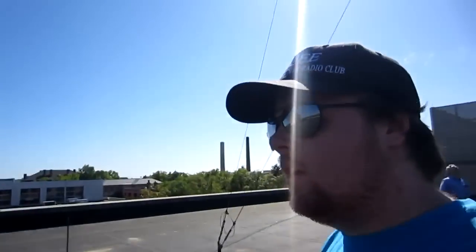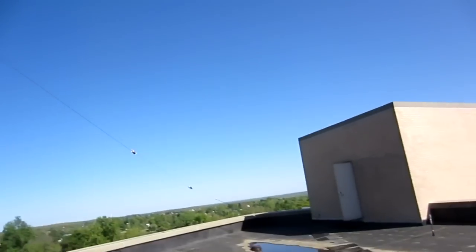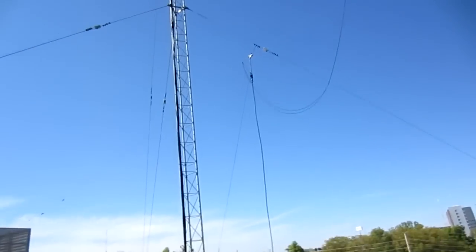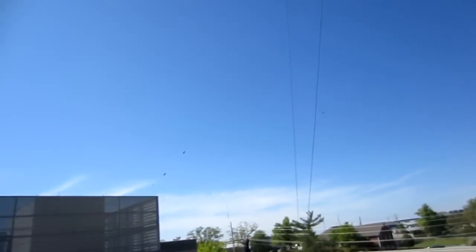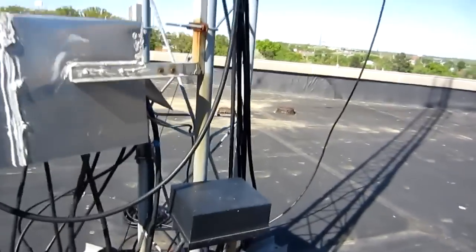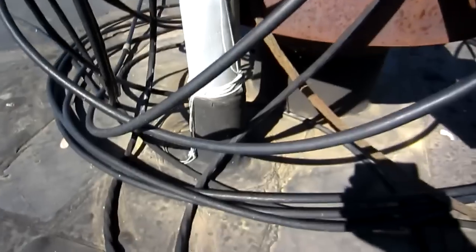We're on the double-A roof. This is where we have the W0EEE tower. This is our dipole — its apex is not very high and it goes down to that end. The problem we're facing is that these AC and heating units cause a lot of noise. This is the base of our tower — it's got tons of cables. This is a remote relay switch, and this is our polyphasor lightning protection. You can see it's super rusty, so it's really old, and it all feeds in down there.